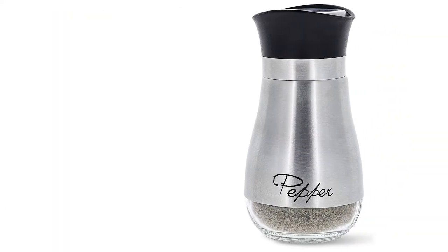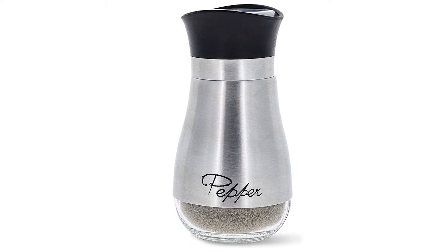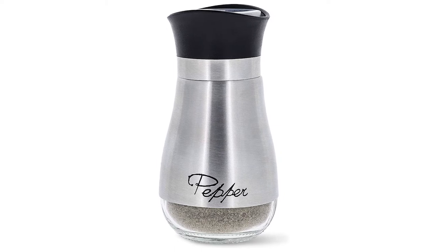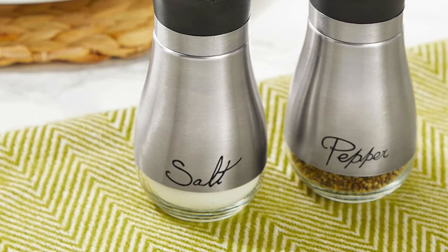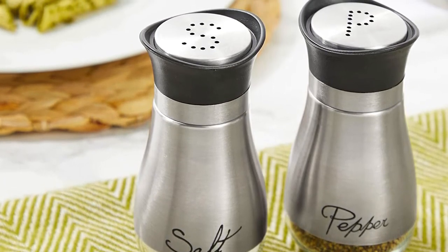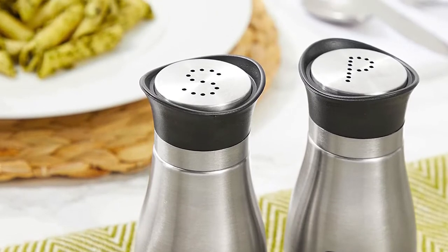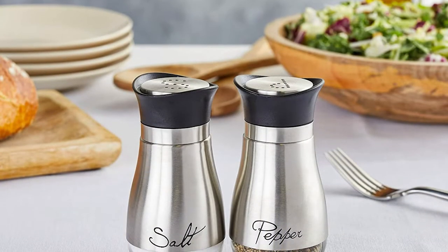The stainless steel salt and pepper shakers placed second when we looked at the top 11 products in the category. They are a great addition to any kitchen or dining room table. Each salt and pepper shaker is 4 inches tall and holds about 4 ounces, made from high-quality stainless steel with a glass bottom that helps verify when shakers are getting low, avoiding the hassle of constantly removing the cap. Each shaker is clearly labeled in an elegant font.